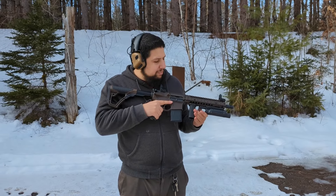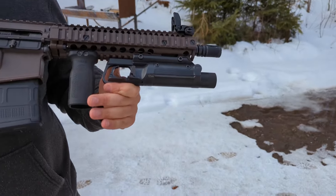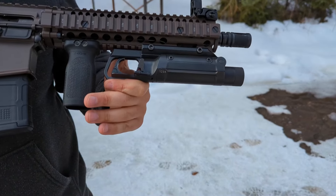Hey guys, welcome to the Marsar channel. My name is Pariam. Today we're going to be playing with this Daniel Defense which has a prototype 12 gauge underbarrel single-shot shotgun attached to it.